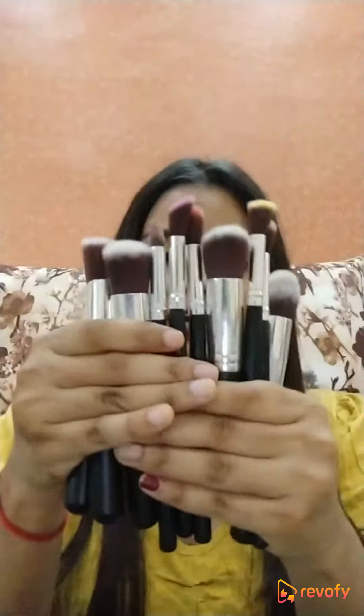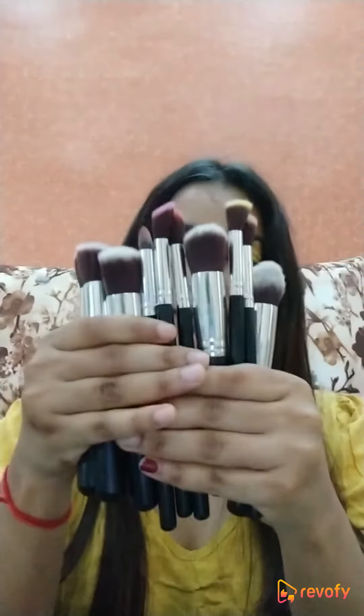Hi guys, so today I'll be reviewing these makeup brushes. These are the Kylie makeup brushes, available on Amazon.com. Let's get started with the review.